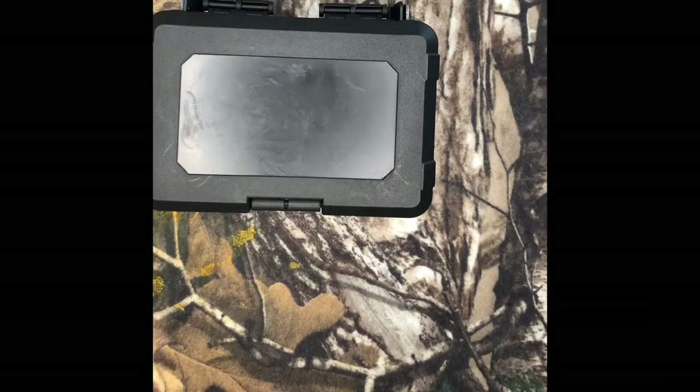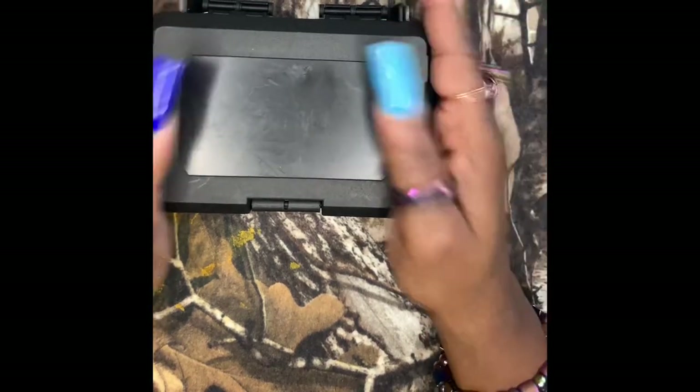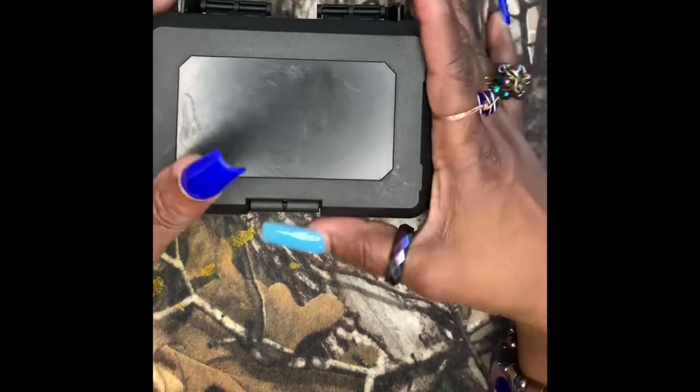Hey guys, what's up? Thank you for tuning in to my channel. I am bringing you a video on — I was sent a red dot from Fiatchi and they asked me to do a review on it.